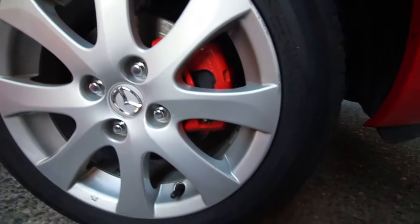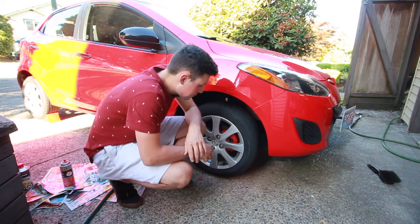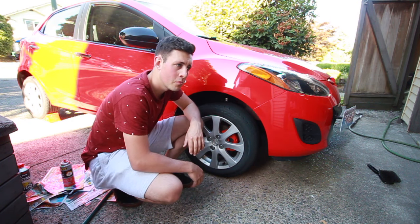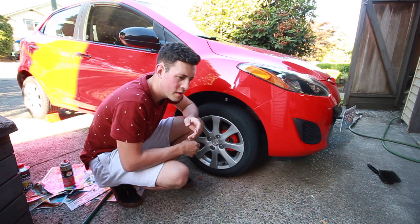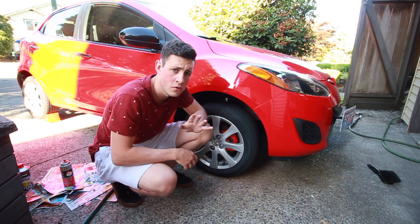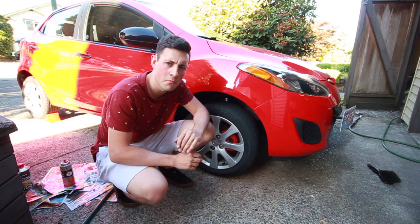It looks so much better — that looks awesome! So if you do this mod, you will be able to stop quicker — a lot quicker. It'll probably reduce 20 feet of your braking distance, and it also increases horsepower by about 5 brake horsepower, and torque — believe it or not — about 20 foot-pounds of torque.